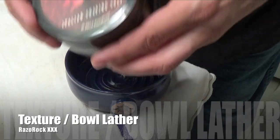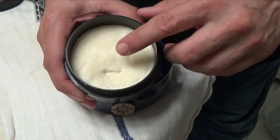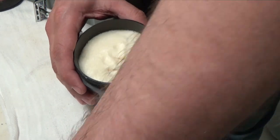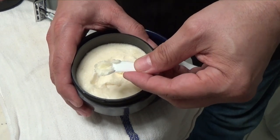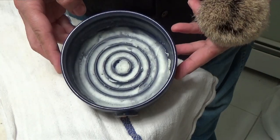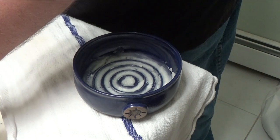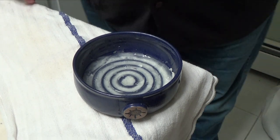As you can see, the bowl is empty, and here is the soap in question. Let me show you the actual texture — I can push my finger down in it, so it does move. I'm going to use this little tool to scrape some up, place it right in the bowl, put some warm water on the bristles, and then we'll start the lather.